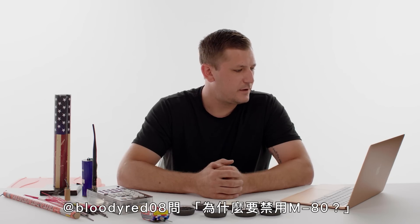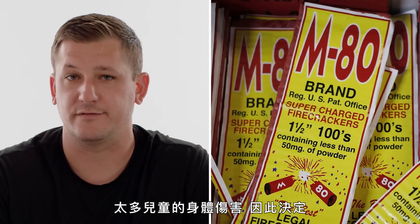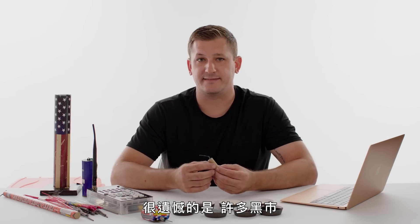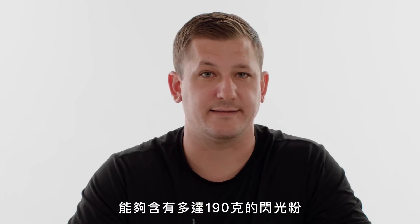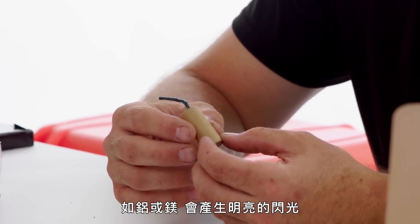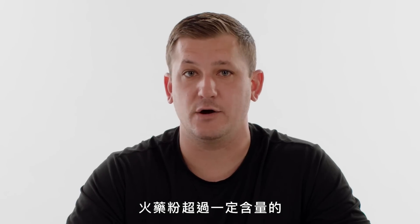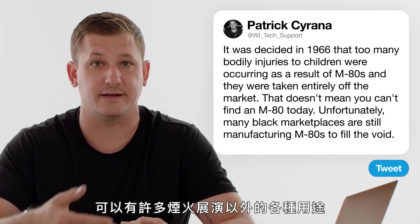At bloodyred08 asks, why did they ban M80s? In 1966, too many bodily injuries to children were occurring as a result of M80s and they were taken entirely off the market. Many black marketplaces are still manufacturing M80s to fill the demand. An M80 contains about three grams of flash powder, compared to a stick of dynamite which can contain up to 190 grams. Flash powder is a mixture of black powder and heavy metals like aluminum or magnesium. After September 11th, fireworks containing over a certain amount of powder were also pulled off the market so the powder couldn't be misused.